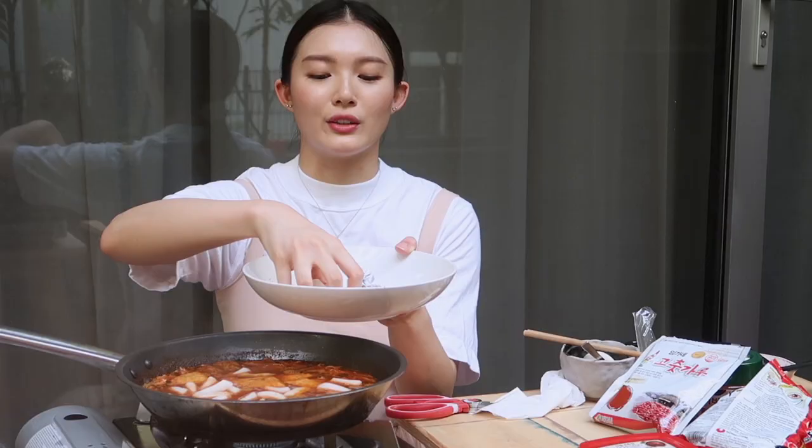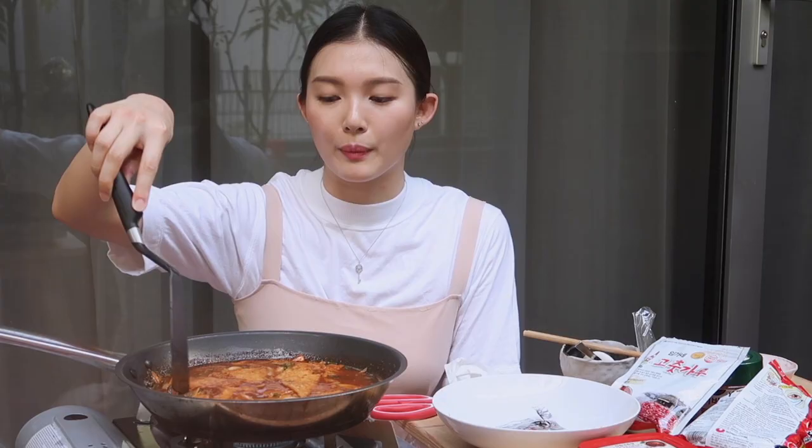Depending on the consistency, you can add more water. I might add some because I want to add in some ramen later. Next, I'm going to add my fake tteokpoki — I went to two different supermarkets and couldn't find any, so bear with me. I'm just going to let it cook and simmer, wait for the broth to thicken up a little bit, and then I will add in my ramyun.